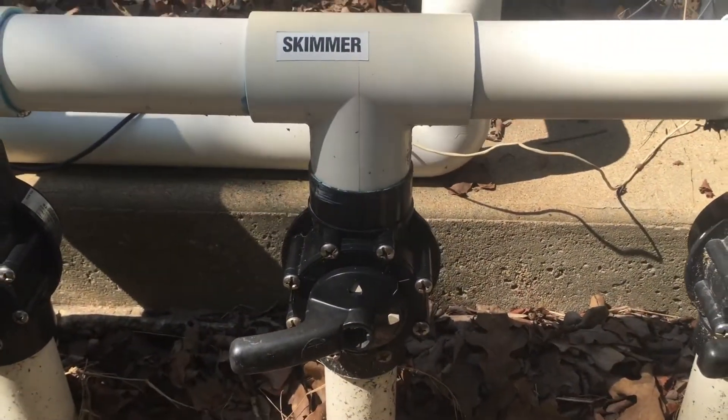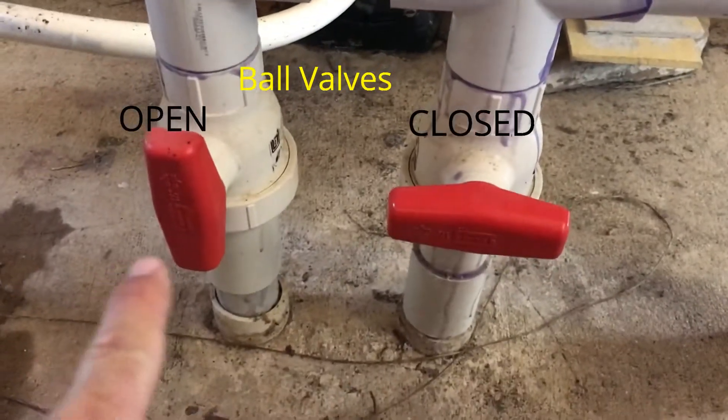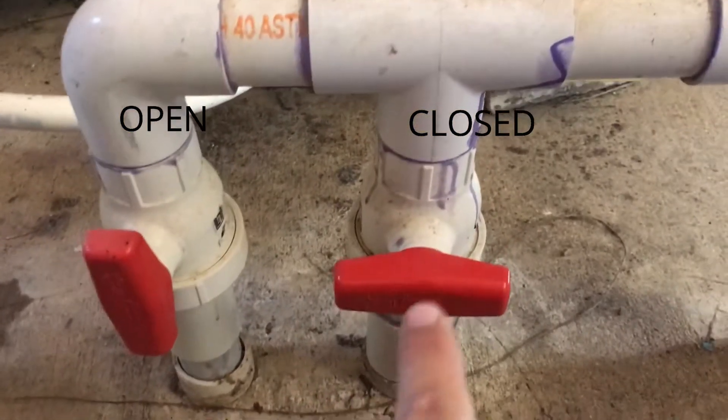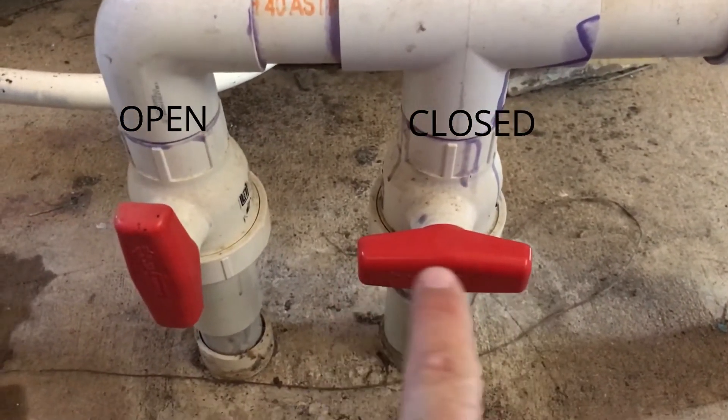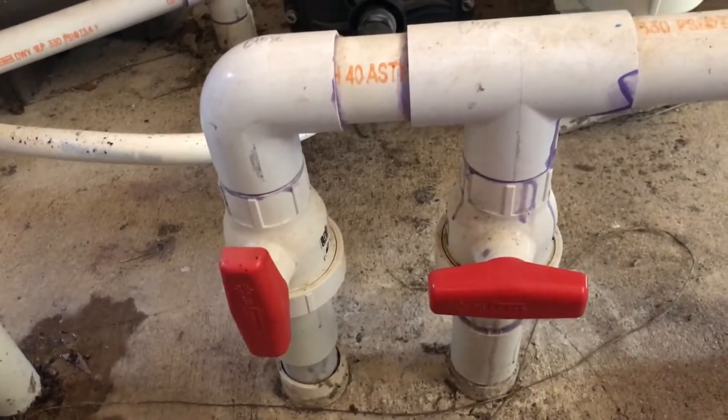This is exactly opposite from a ball valve. With ball valves, when the handle is parallel with the pipe, it is open. It is closed when the handle is perpendicular to the pipe. That's how you understand the ball valves on your pool equipment.